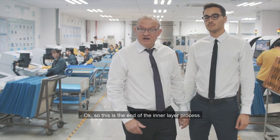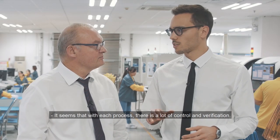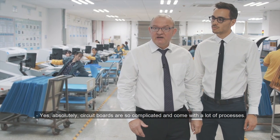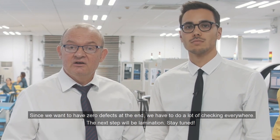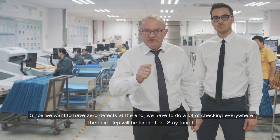So this is the end of the inner layer processes. It seems that each process has a lot of control and verification. Absolutely — PCB is so complicated with a lot of processes. As we want to have zero defect at the end, we need to make a lot of control everywhere. The next one will be lamination. Stay tuned.